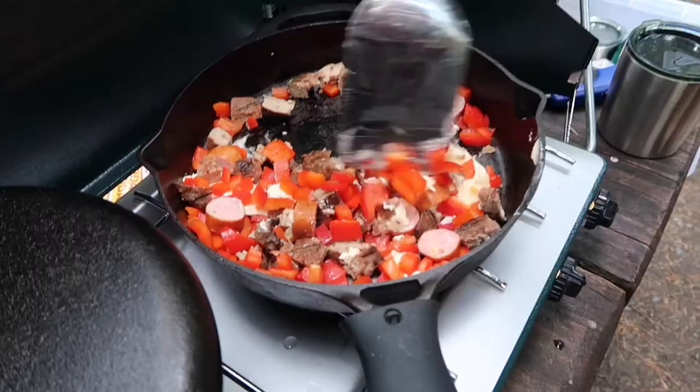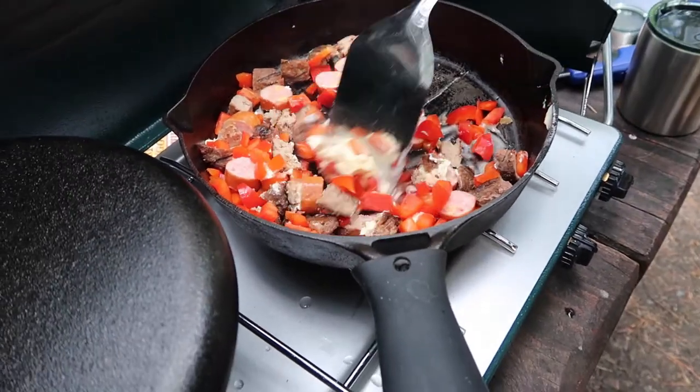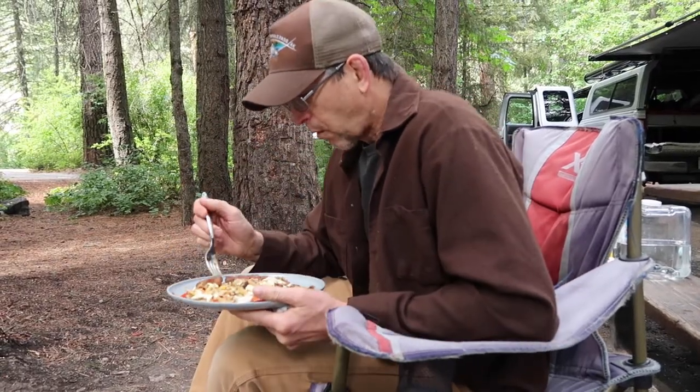This morning we'll show you a trick for making easy and delicious hash browns. The question is, is this rock bottom? We don't know.